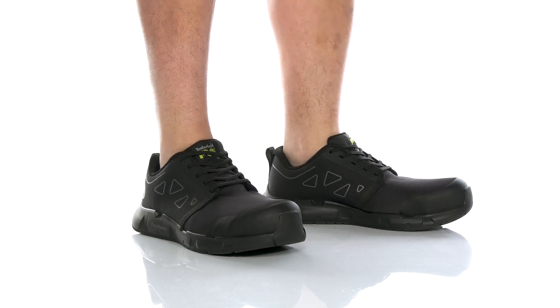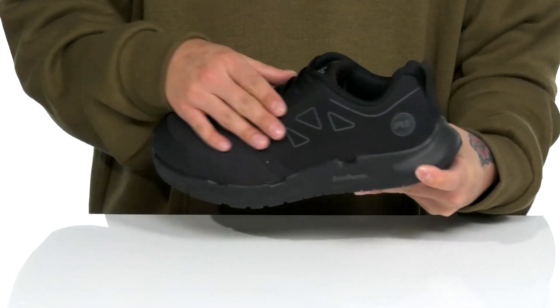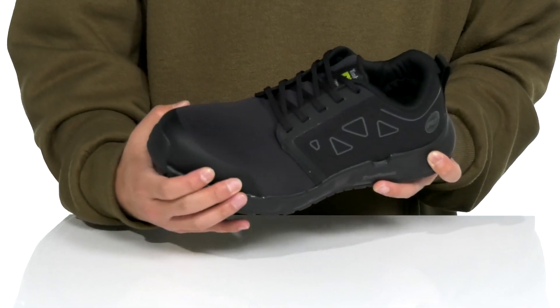The Powertrain Sprint Alloy Safety Toe from Timberland Pro is a comfortable work shoe made with a durable textile upper. You've also got overlays with synthetic materials in key areas for added support, and an alloy safety toe for added protection along with abrasion resistant materials at the toe.